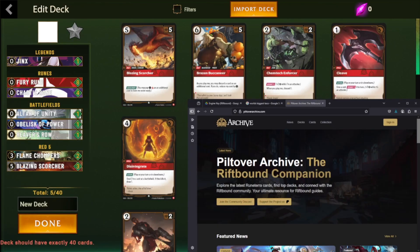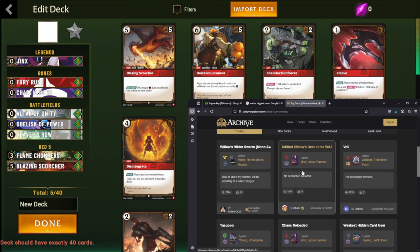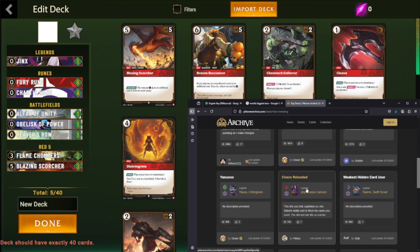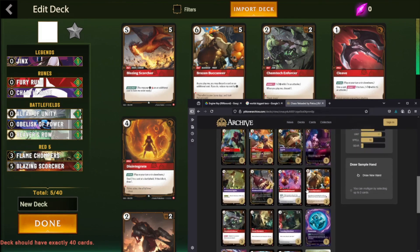There are websites out there that you can look at if you just want to get an idea for a deck, then go ahead and throw in all your cards. There is an import deck feature but I'm not sure if any sites currently are using the correct code for Pixelborn — I'm sure they will in the future, but if not it's pretty easy to use the filters and add up your deck like this. Save it and then you're ready to rock.